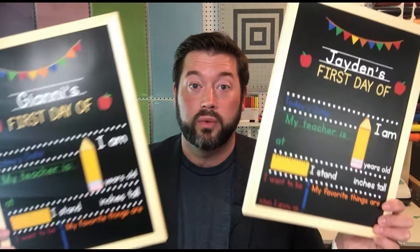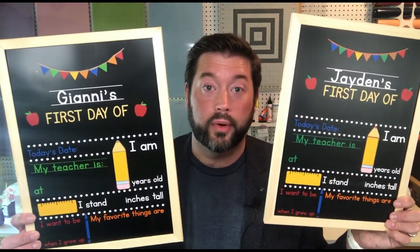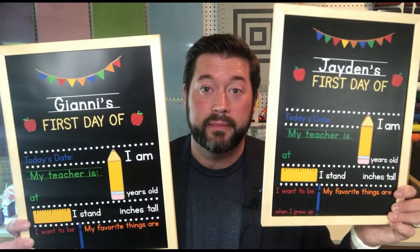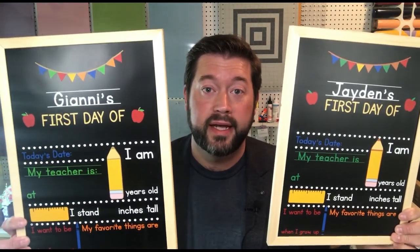So this year I wanted to do something better because I have the fabulous Cricut machine in my life now. I came up with these reusable chalkboards. Aren't they cool? I love how colorful they are. There's one for my daughter and one for my son. They're chalkboards, so they can be reused, whether you use chalk or chalk markers. Just take the pictures, and then wipe everything off, and put them away until next year.